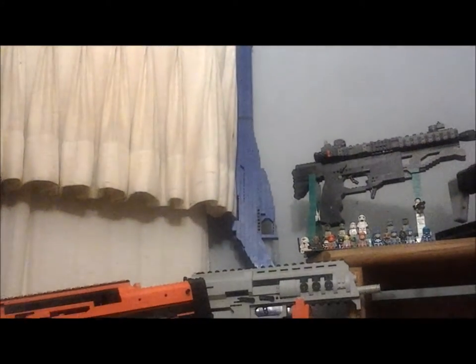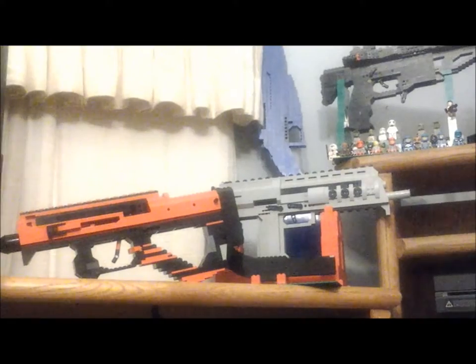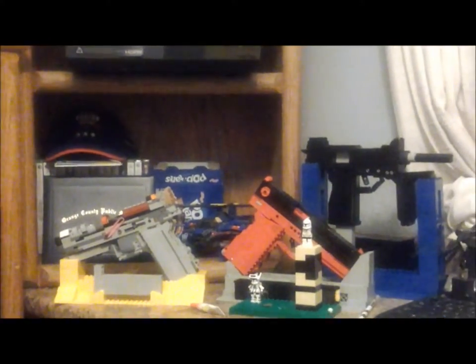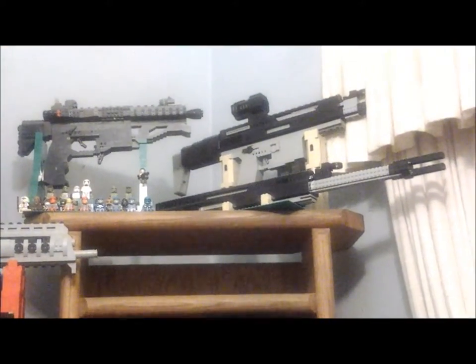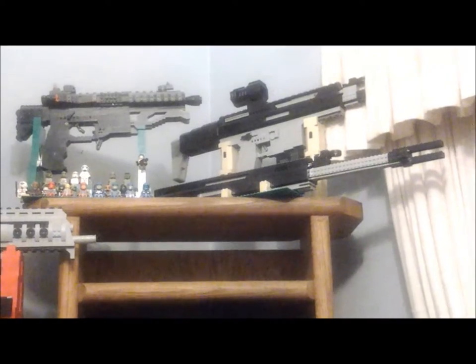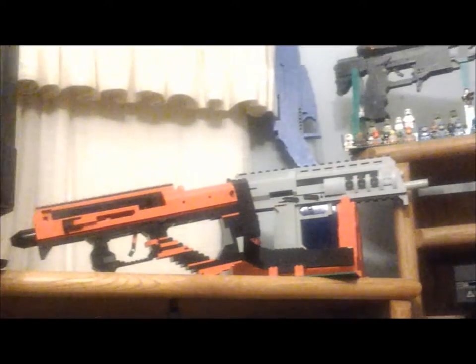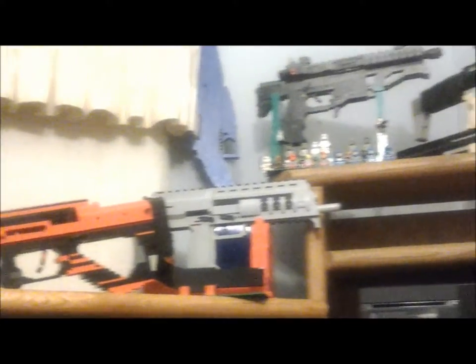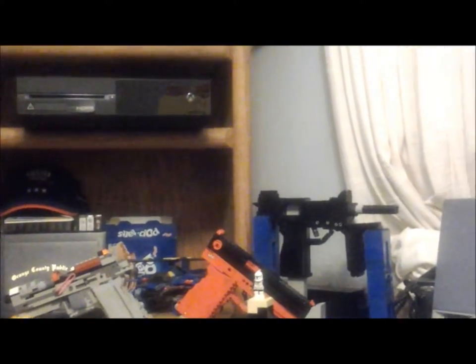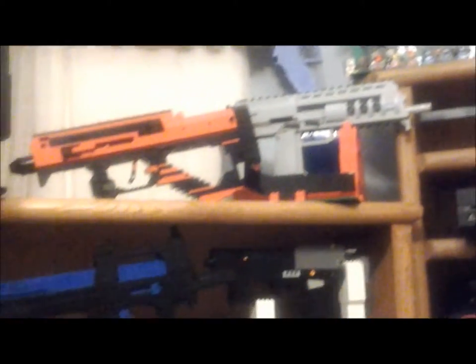So we've already gone over the Beretta 23R, the Glock 18, the Mineba M9, the M4 PDW Nikolai Jakovic version, the FN Herstal SCAR PDW, the FN Herstal SCAR HAMR, the H&K MP7, the Mosin Nagant, and the PDW-57. That's already nine weapons right there in this arsenal.